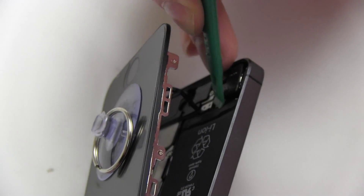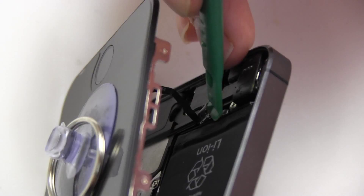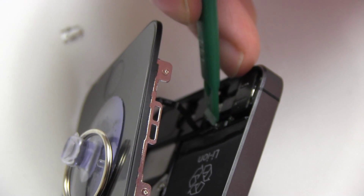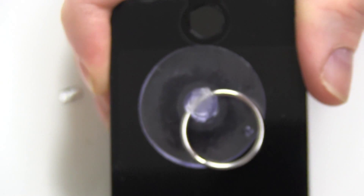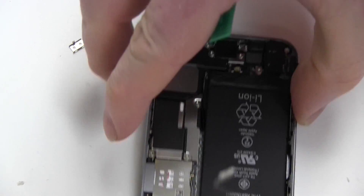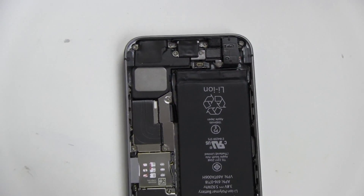Remove the metal fingerprint connector cover and the ribbon cable connector as shown. Pull back the screen and remove the four screws securing the metal connector cover.